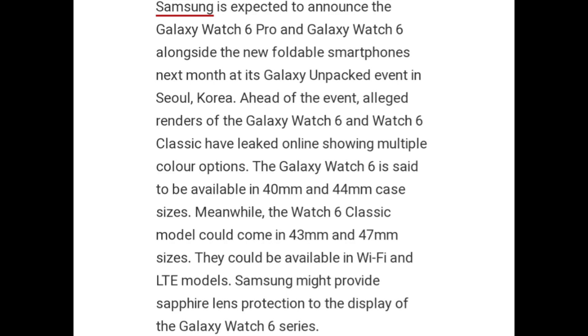The Galaxy Watch 6 is said to be available in 40mm and 44mm case sizes. Meanwhile, the Watch 6 Classic model could come in 43mm and 47mm sizes. They could be available in Wi-Fi and LTE models. Samsung might provide sapphire lens protection to the display of the Galaxy Watch 6 series.